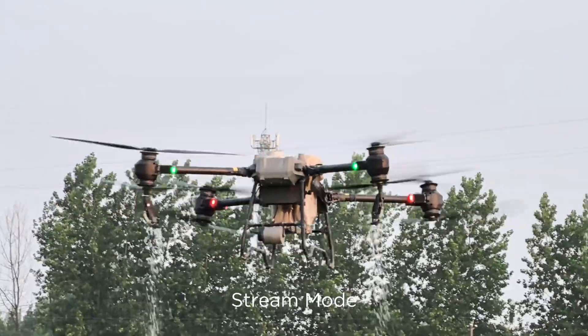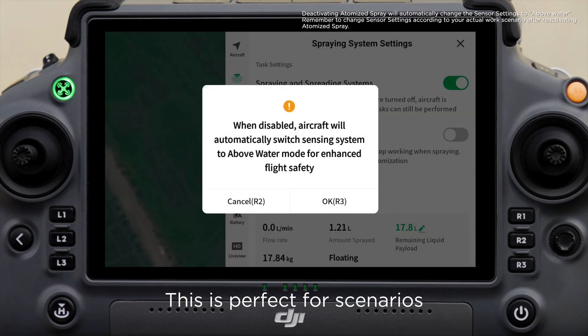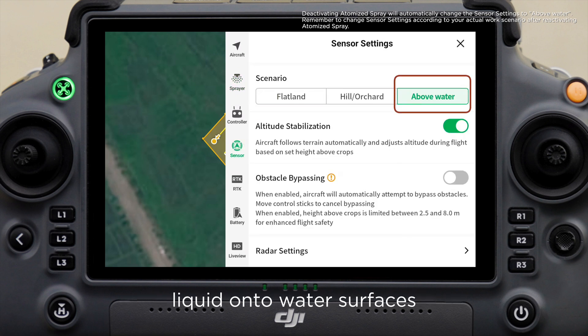Feature 4: Stream mode. Deactivate atomized spray in the settings to enable stream mode. This is perfect for scenarios that do not require atomization, or those that only need to distribute liquid onto water surfaces.